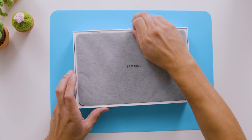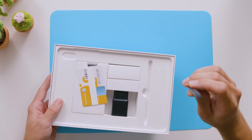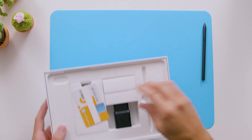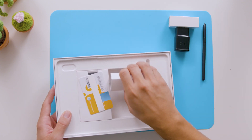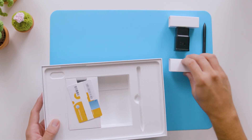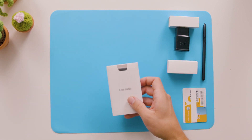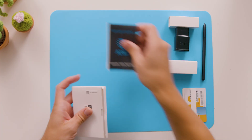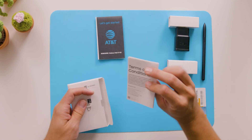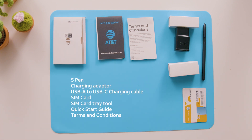On top here we have the tablet — let's put that aside for now. In here we have the S-Pen in the box. Next we have the charging adapter and the USB-A to USB-C charging cable. There's also a SIM card, a SIM card tool, a quick start guide, and terms and conditions. So that's it for the box.